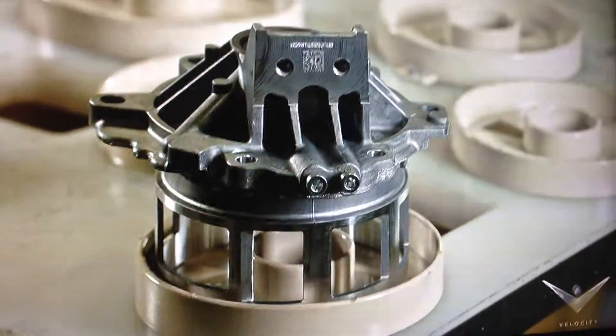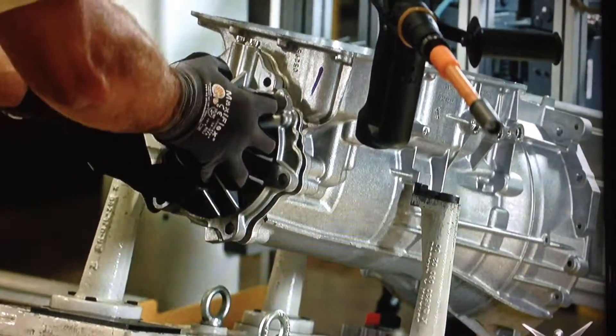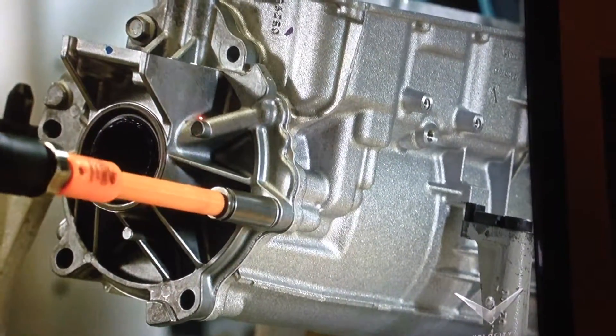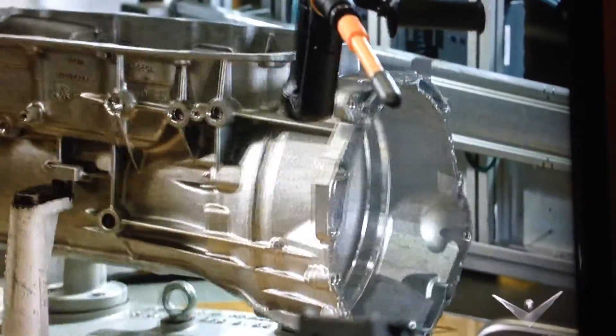GM uses the two-dimensional barcode to record everything that happens to the extension component. A team member installs the extension. There are four different cameras scanning and error-proofing the assembly at this station alone. The cameras compare what they see to an ideal image of the assembly.